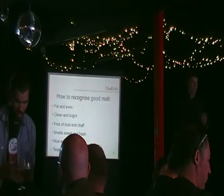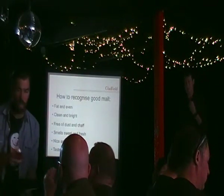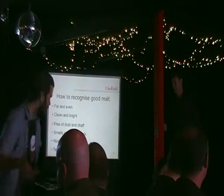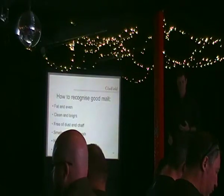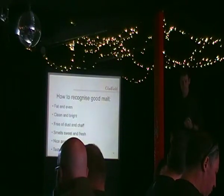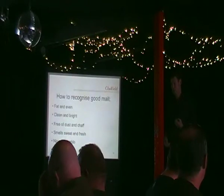Grab a good handful of it and taste it — don't just taste one kernel. You might have just brushed your teeth or something and you're not going to get the right flavour. It'll give you a bit of a different taste. Grab a good handful, chew it up, and really work out that flavour.